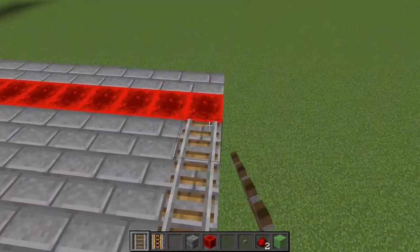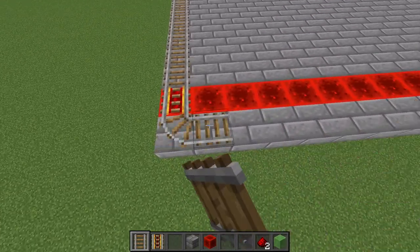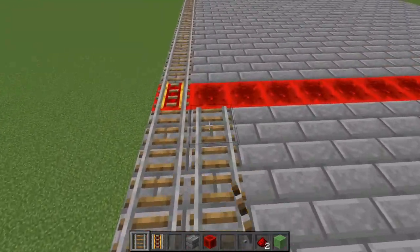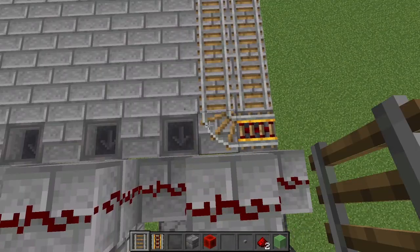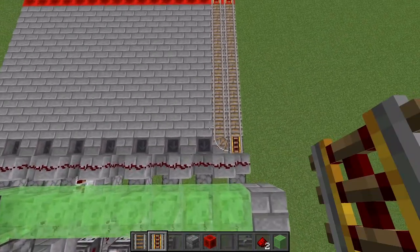Take these rails all the way down until you get to a redstone block. At the end of the farm, place two normal rails, then a powered rail on top of that redstone block, then go back the direction you came including that powered rail and go to the end. When you place a normal rail there, this will change the orientation of the powered rail and you'll have to break and replace it so that it lines up correctly.